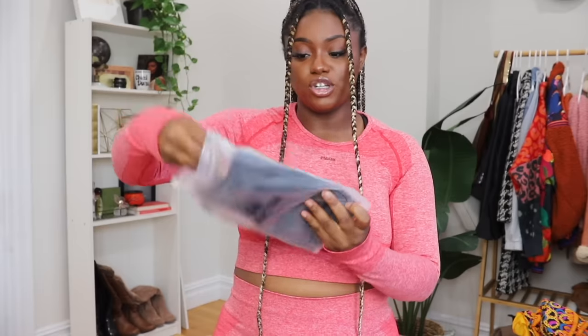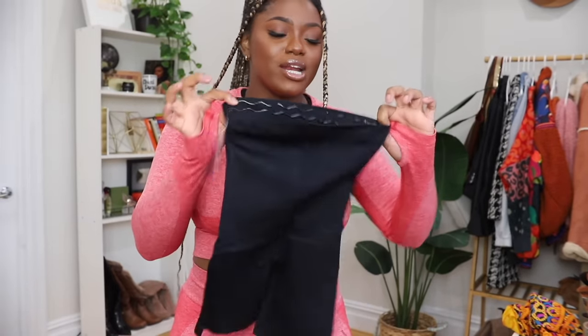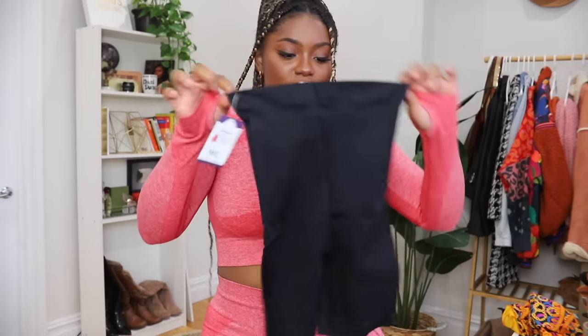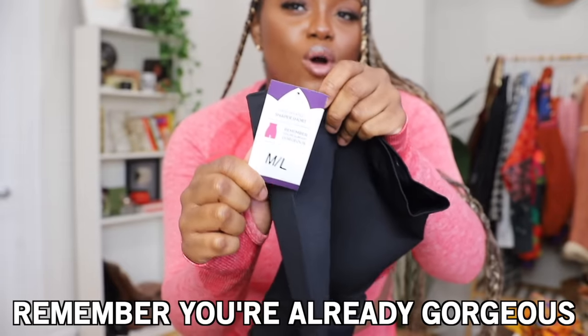I was very confused because I saw tons of brands and I was looking specifically for Shaper Mint. I thought Shaper Mint was a specific brand, but apparently the Impetua one is the Shaper Mint brand. First up, we have these high-waisted shaper shorts — this is the type of shapewear I'd usually wear. There are band things to keep the shapewear up, which I already like. It's a size medium-large, and on the tag it says 'Remember, you're already gorgeous — this is just an enhancement.' I really like that they put that there.